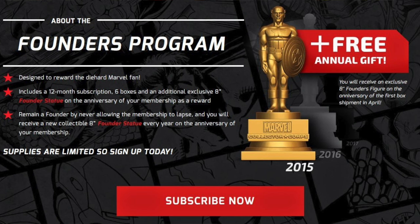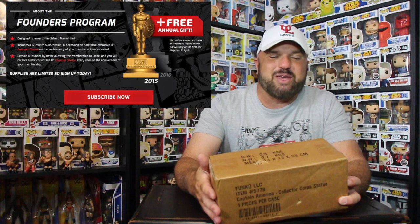The Founders are the ones who kind of kick-started the subscription because they got our money ahead of time for the whole year. So in return, they gave us a gift, being that we are the Founders of the Marvel Collector Corps.